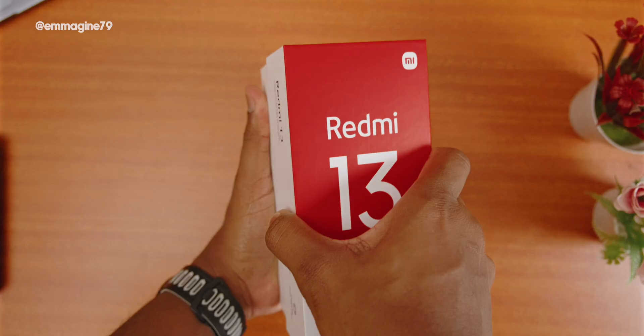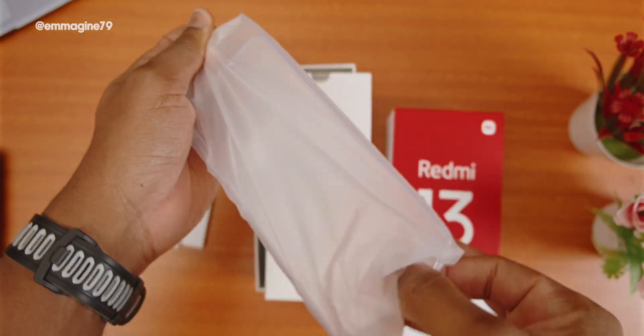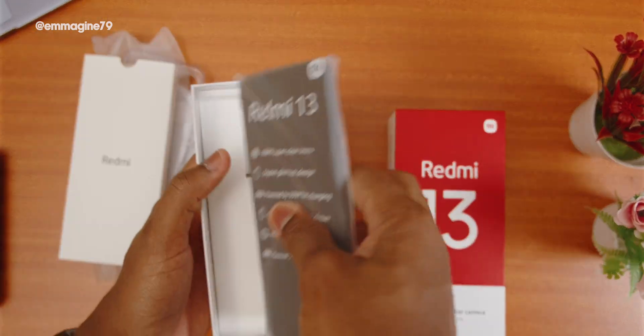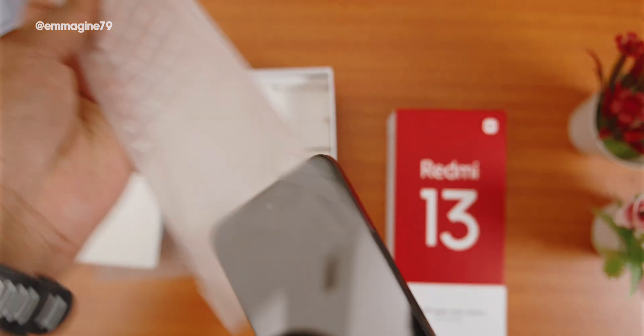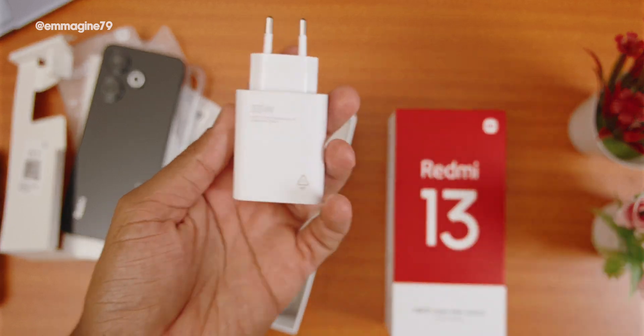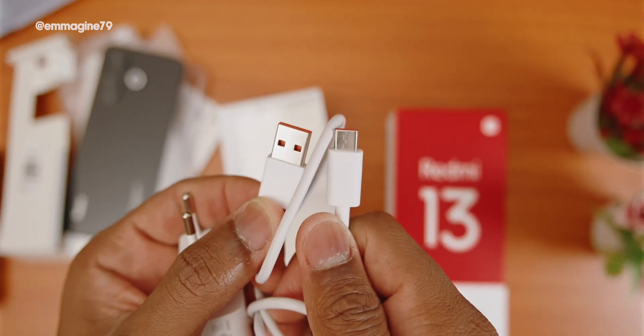Let's start with the unboxing. On the front of the box I see 'Redmi 13.' Inside there's another compartment containing the safety information and quick start guide. There's also an included TPU transparent case — not my favorite, but it's nice that one is included. Underneath is the Redmi 13 itself. The box also includes a 33-watt fast charger, which is great to see on a budget device, plus a USB to USB Type-C cable with orange accents.